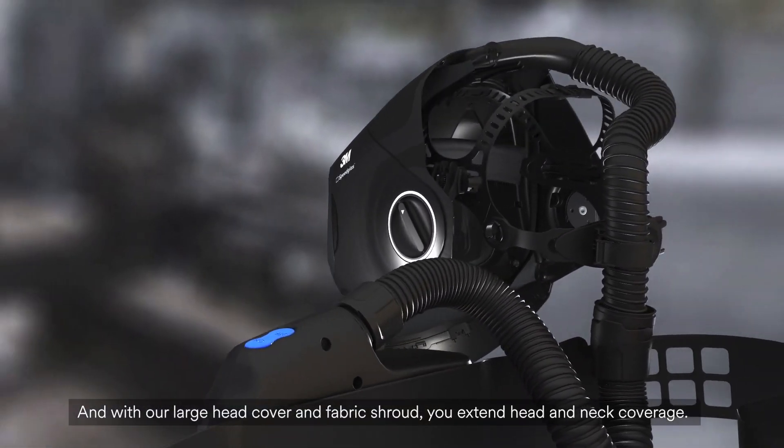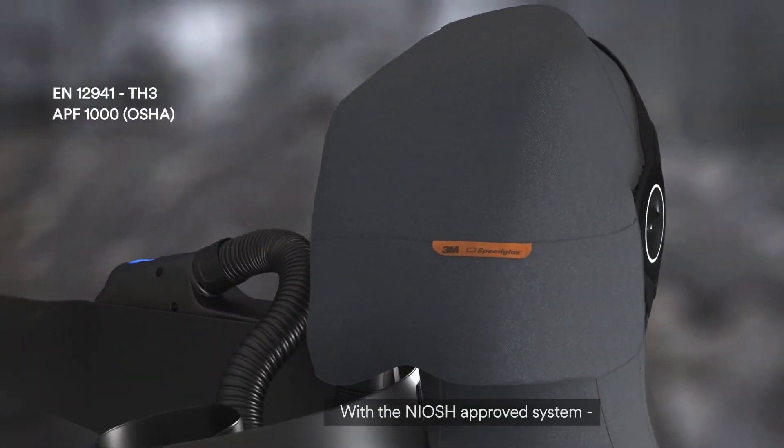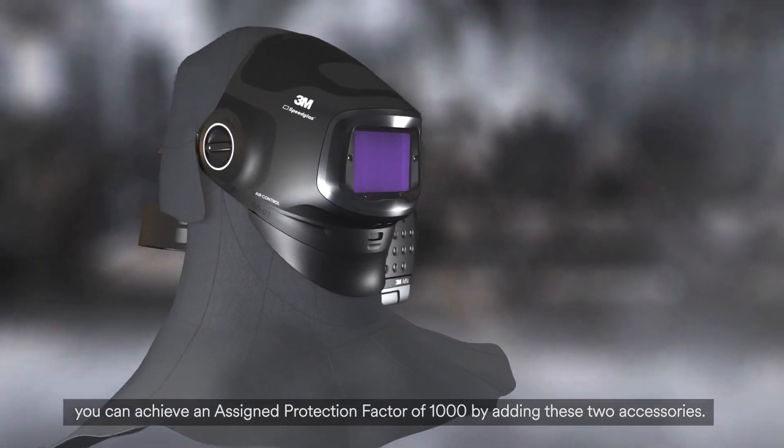And without a large head cover and fabric shroud, you extend head and neck coverage. With the NIOSH approved system, you can achieve an assigned protection factor of 1000 by adding these two accessories.